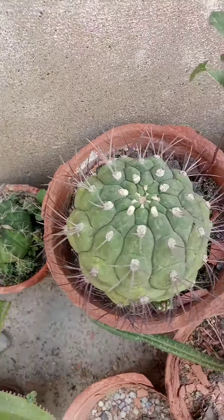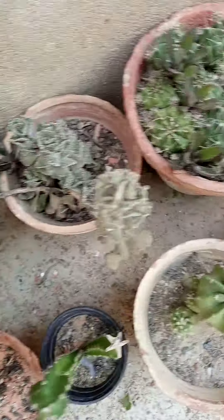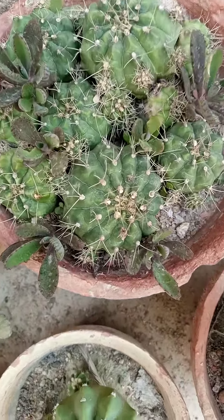Moreover, this one is a big Gymnogalasium Phlansi. And it is blooming in white. These are the bunches of Gymnogalasium.